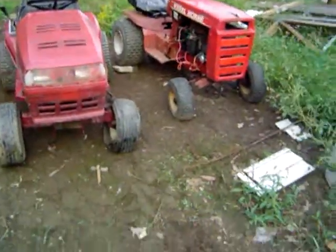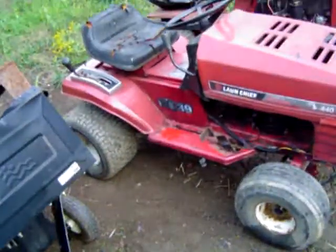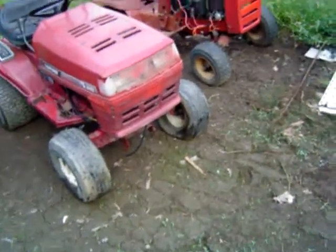Hello, YouTube. The last time I did a video for you guys, it was on the oil change of the wheel horse. But today, I got a new play toy. It's a Lawn Chief 440 or 1239 — I have no clue which one it is. My uncle brought this down for my dad to haul in for junk.